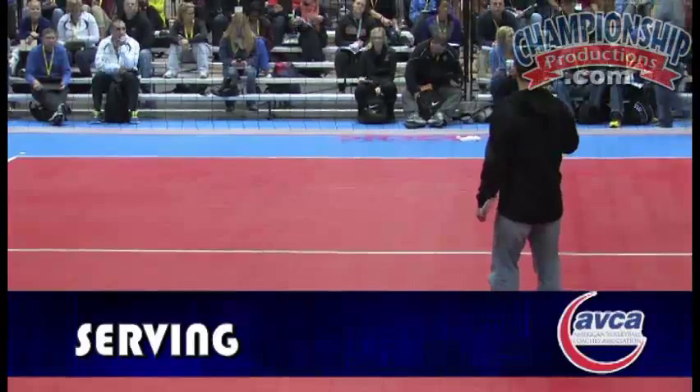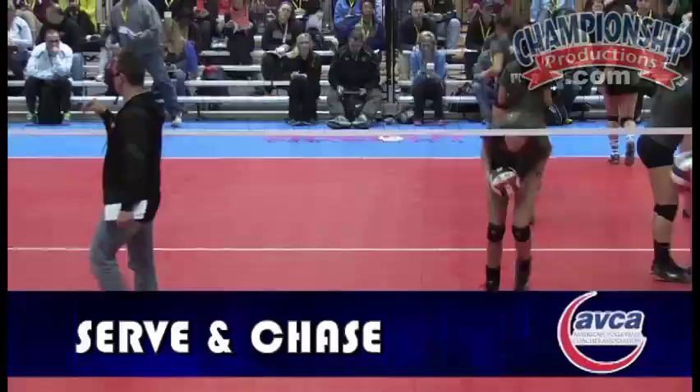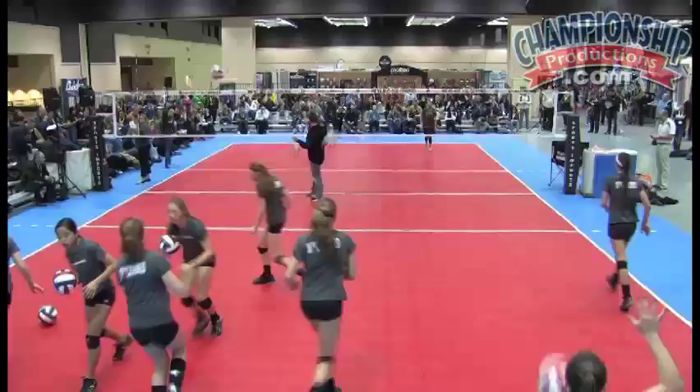Now we're gonna start with the serving, so why don't you guys go ahead, grab a ball, serve and chase — whatever everybody does in your own gym. I'm gonna demo a lot of things, I'm gonna stop, and then we're gonna talk about it. Go ahead and serve. Okay, let's stop for a sec.